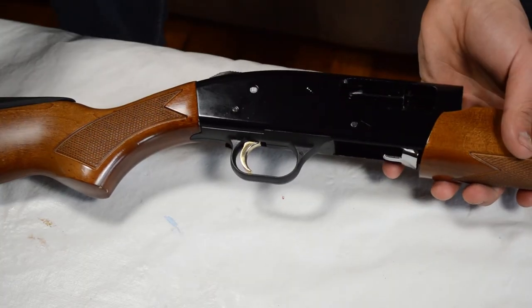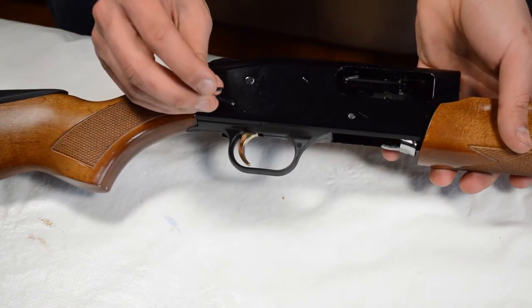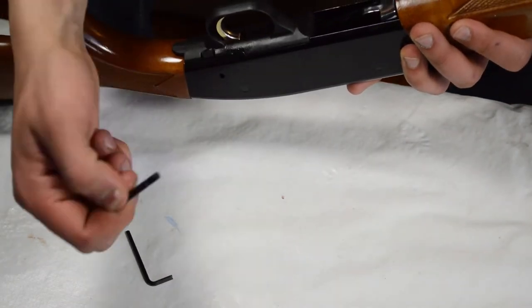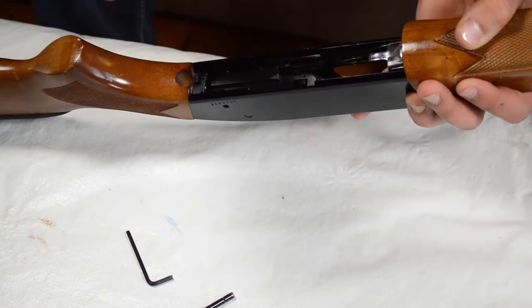This gun is a single pin takedown — that's what makes it mil-spec. You have the one dimpled pin right here. You're going to take whatever you're using as a punch and simply just pop it out. It's going to come out the other side and you can just pull the rest of the way. Once it's out, your trigger assembly will come right out.